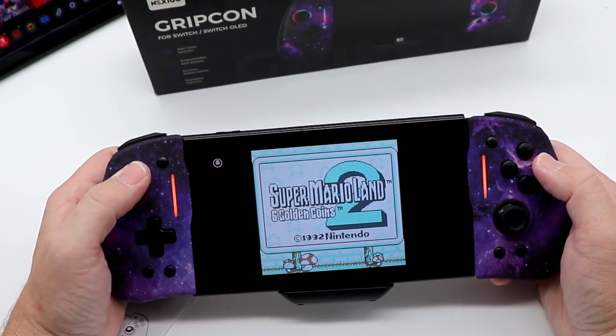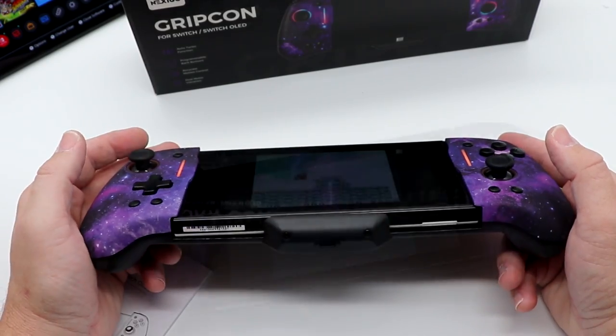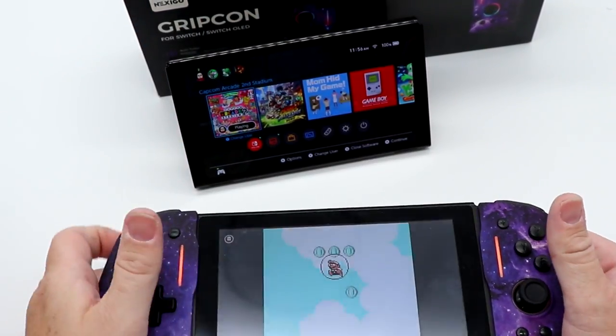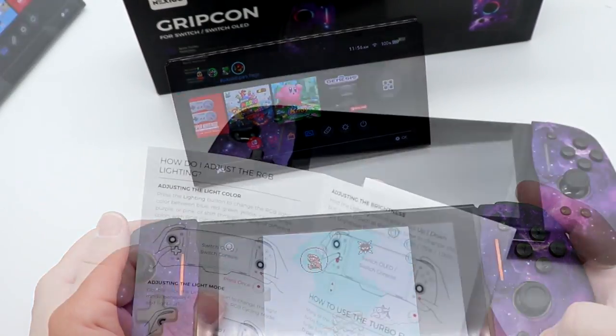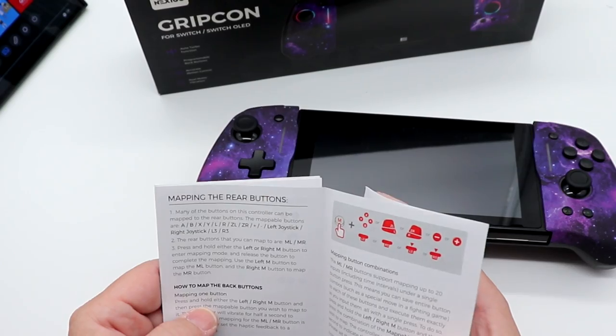Wait a second — this is wireless? Check this out. This is the weirdest thing. Why is that connected wirelessly? So it somehow has Bluetooth on it. That's news to me.